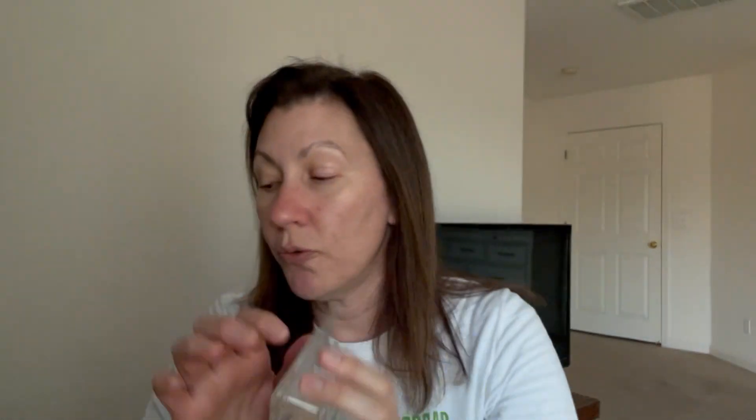December 1st was 'melt a scent that starts with R' for Rosa Parks Day. I did Palo Santo - a very ashy wood scent. I don't hate it but I'm not a fan and wouldn't go out of my way to buy or melt it. The wax melting challenge helps me use up fragrances I don't necessarily reach for because I don't love them.